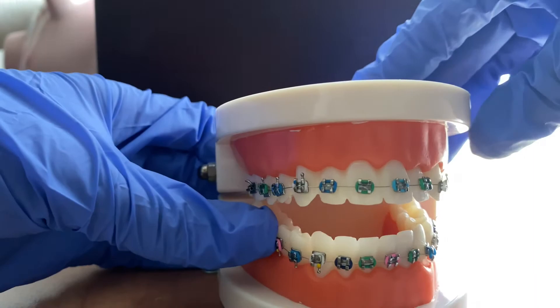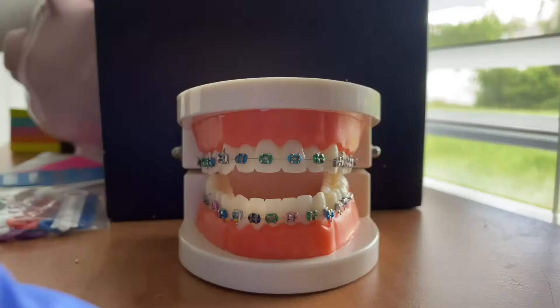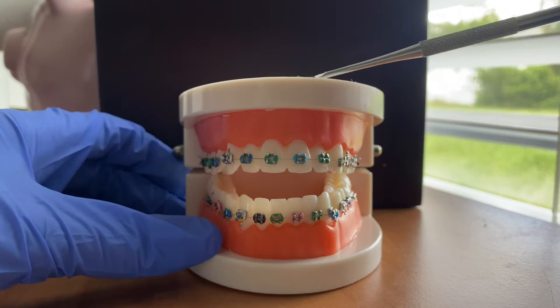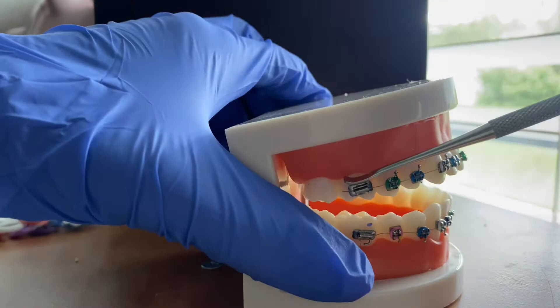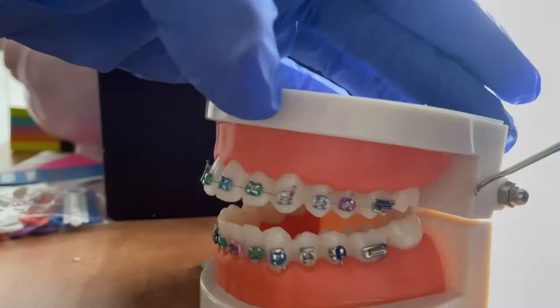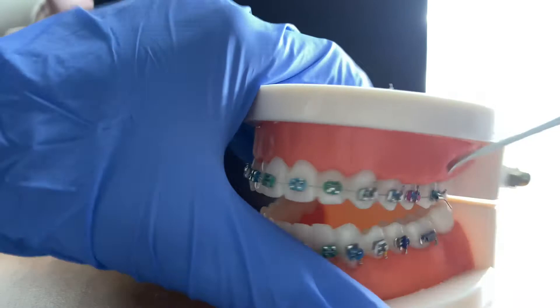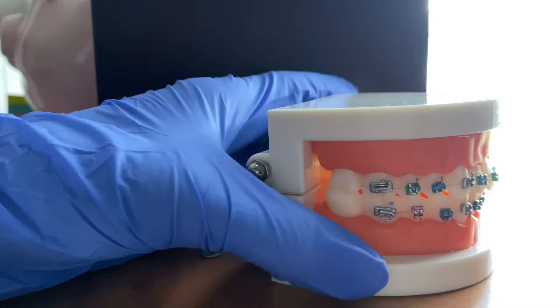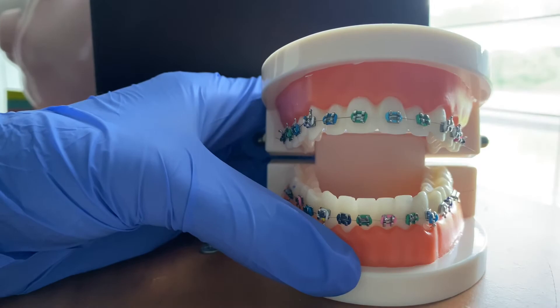Hello everyone. We're starting off with your basic universal teeth count. I got this model from AliExpress. The back brackets are not on too well — one of them already fell off right here. I suggest getting super glue, gluing it back on, and cleaning up around the edges.